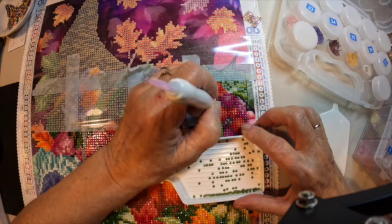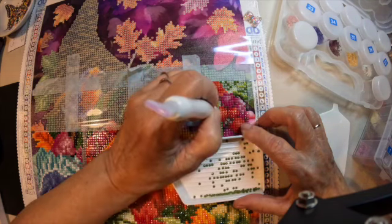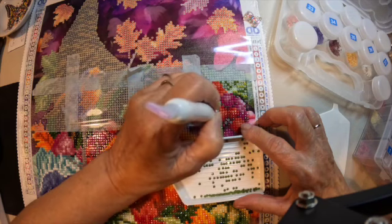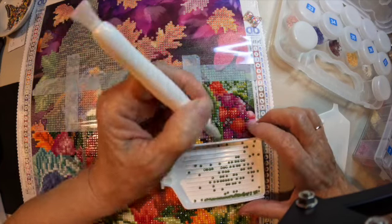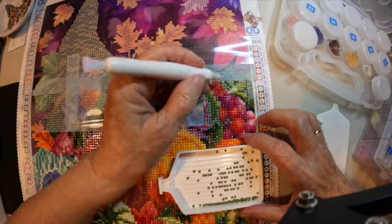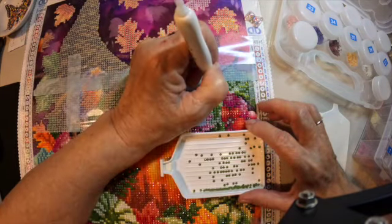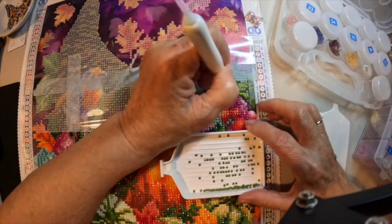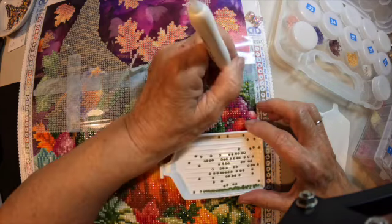Oh, that's nice! Got that nice little pop. Diamonds are letting go really good. That's what I like, when the diamonds let go. Whoops — didn't let go that time.